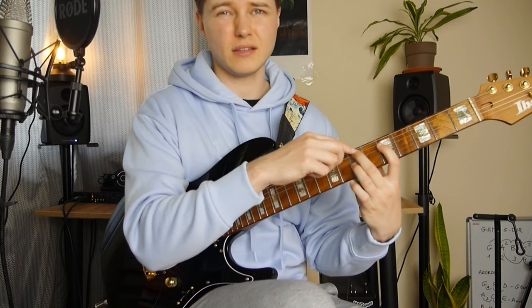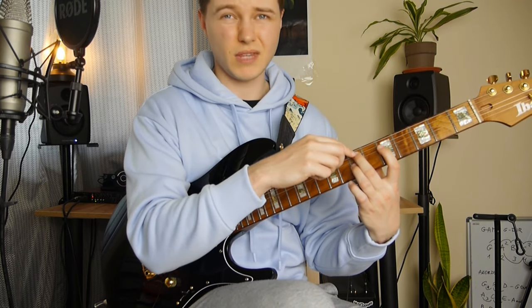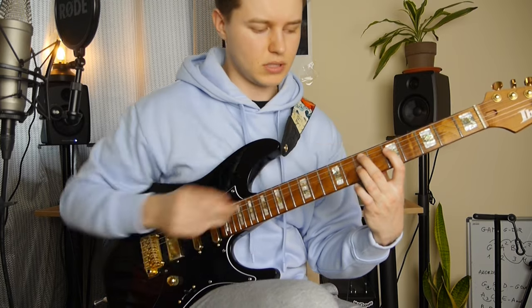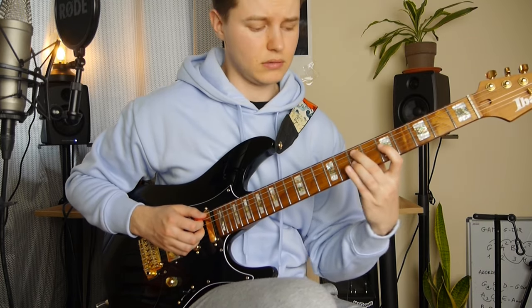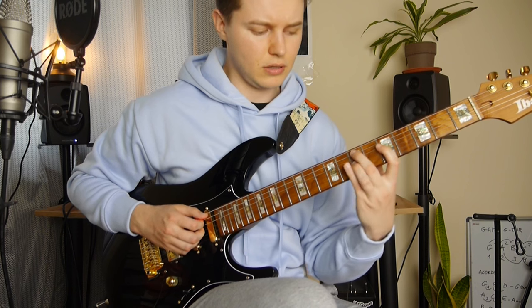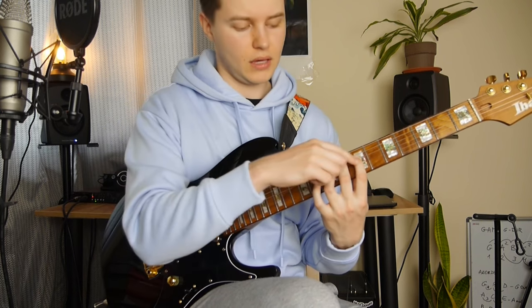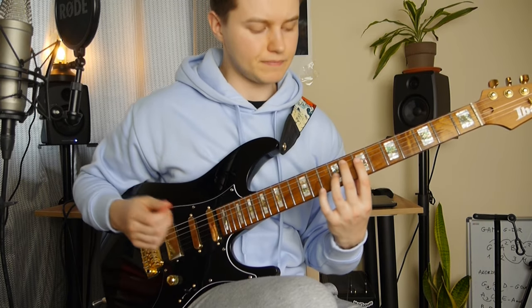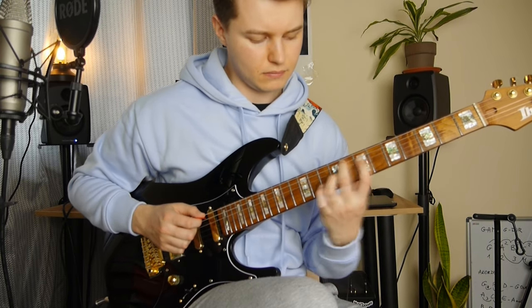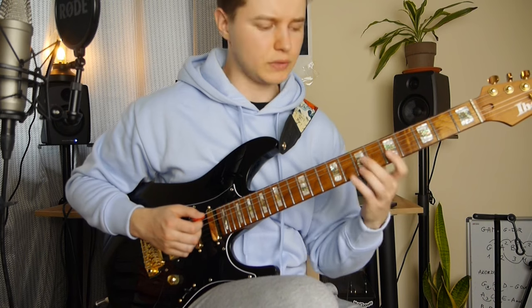Then this lick — we start with an Em7 shell voicing. So we've got 7, 5 and 7 on the A, D, G. And we slide to 8, 7 and 9 — so it's like a major 7. And we do it very quickly.